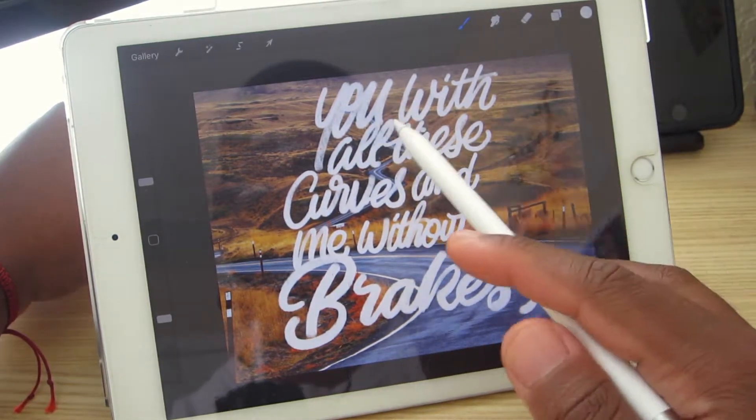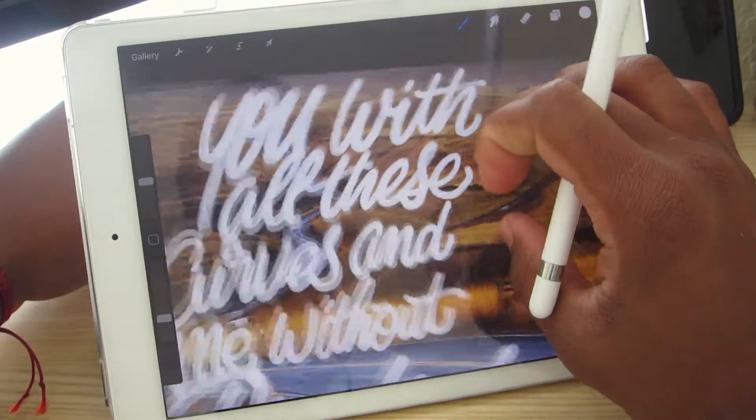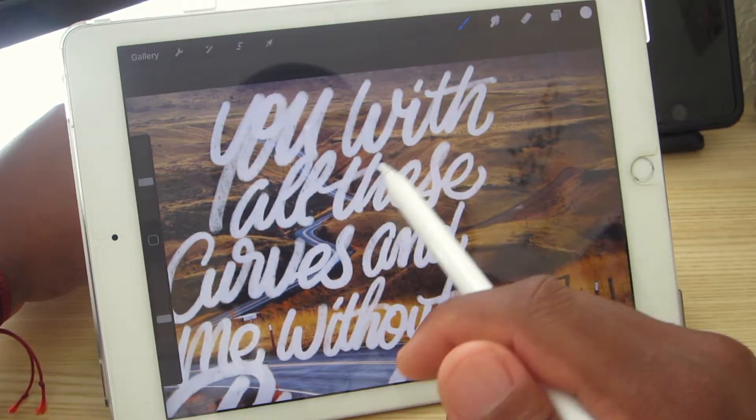Also a bunch of the words are poorly executed — like the word 'with' is not done well. All the L's are not good.